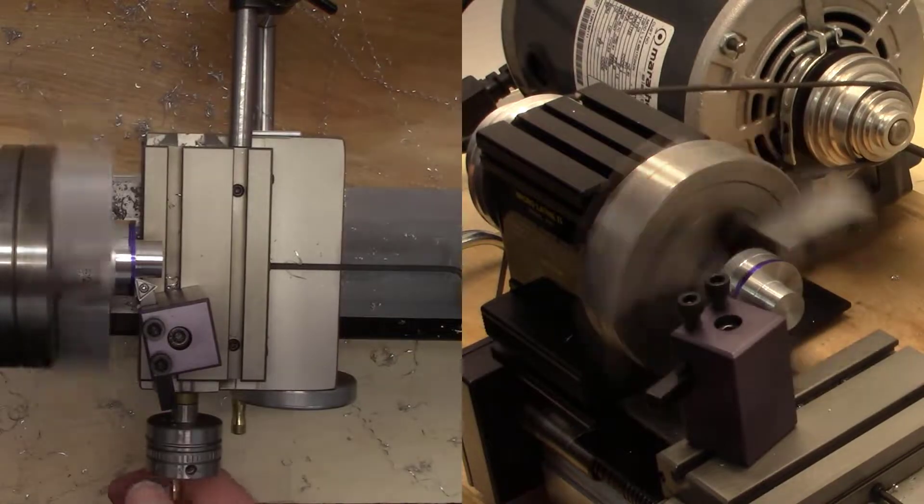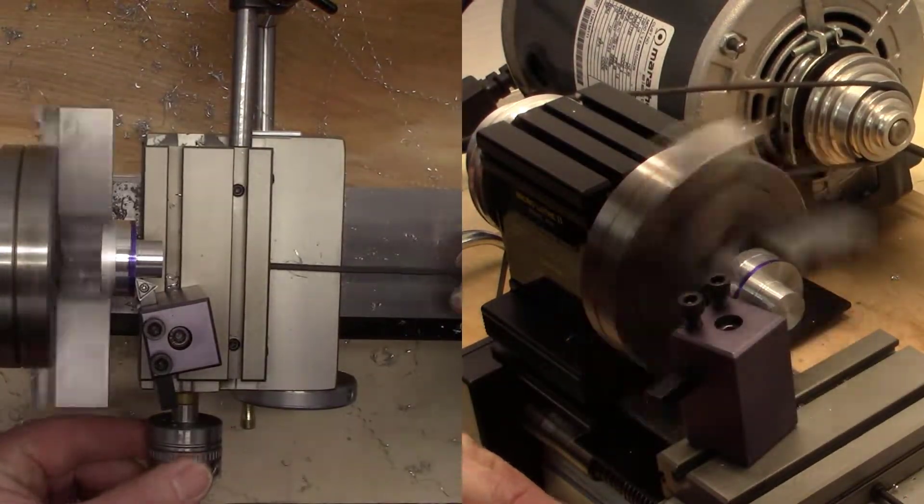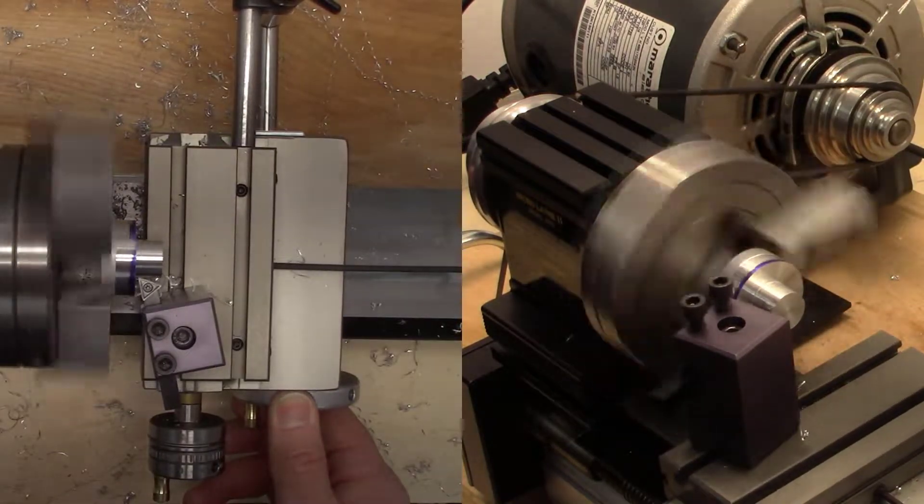On this feature, we are going to face the shoulder, then finish turn the small diameter with the power feed in reverse.